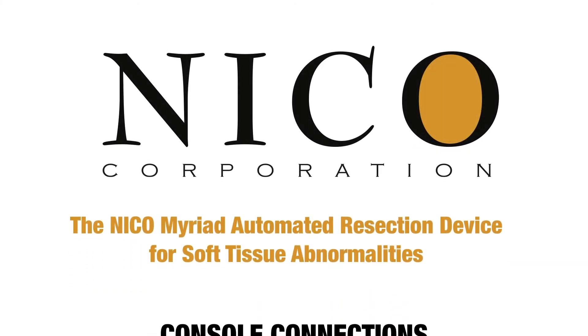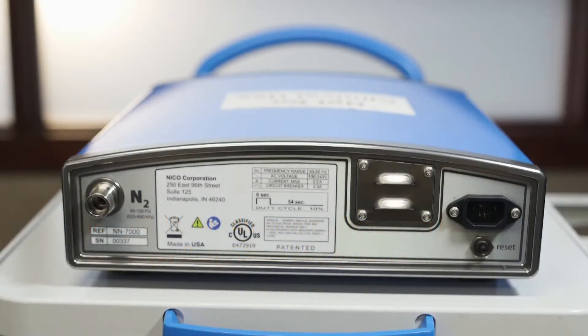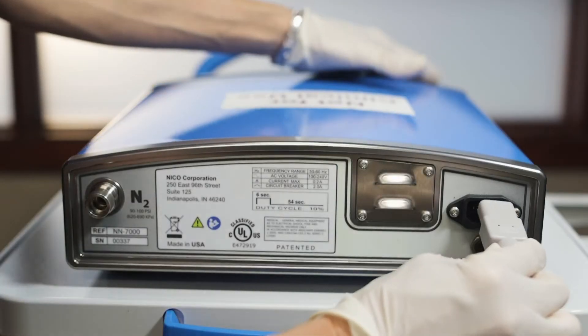The Niko Myriad automated resection device for soft tissue abnormalities. The power cord connects the console to a power supply outlet.